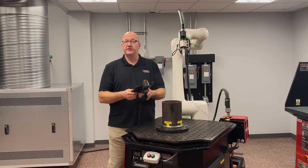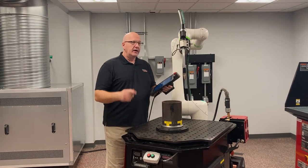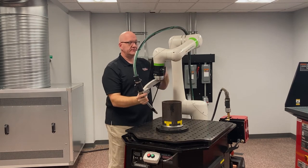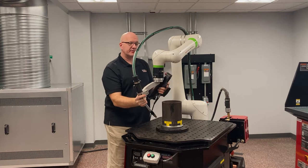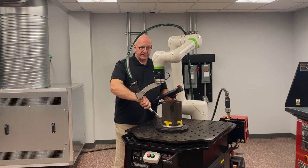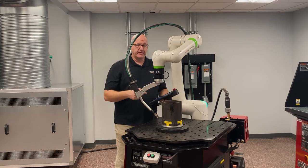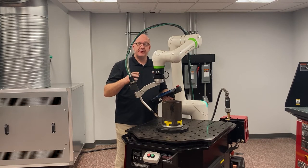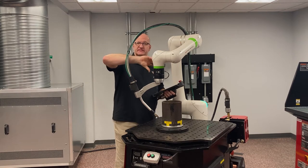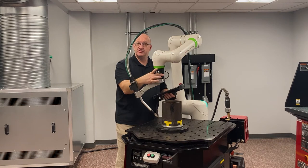I'm going to show you how to weld a circular part. First, I want to keep this robot with joint J6 as vertical as possible. One reason is that gives me a nice 45-degree work angle to maintain as I go around. It also minimizes the amount of movement in all my joints — if I leave it nice and vertical, I'm basically just spinning around J6, so that joint is doing the majority of the movement.